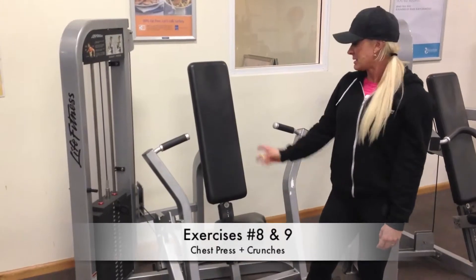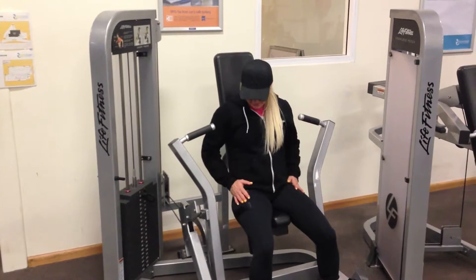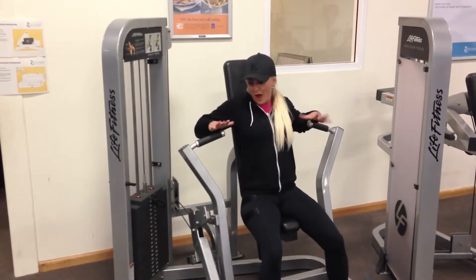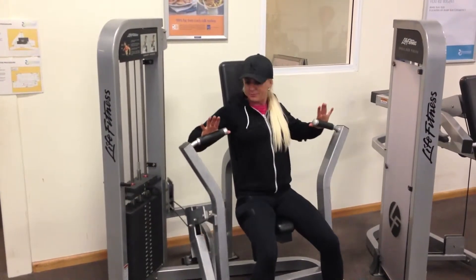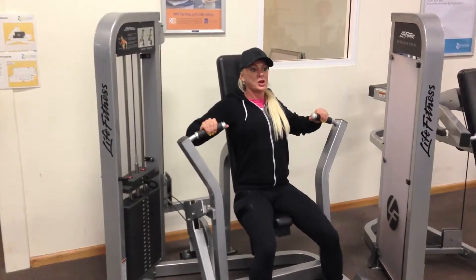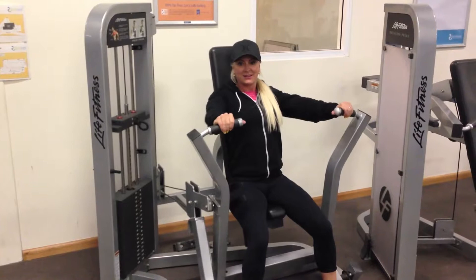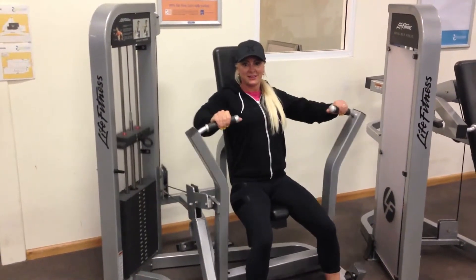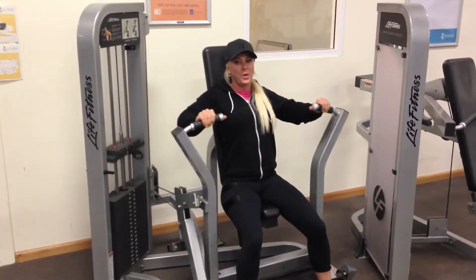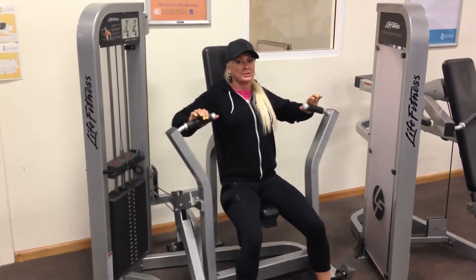We've got the chest press — this is a pin weight chest press machine. Sit on and adjust the seat height to around chest and nipple height. Press back into the bench, push your shoulder blades together, and push out in a controlled action. Don't rush or jerk it — you want to feel the contraction in your chest. Put mind into muscle: this is a chest exercise, you want to feel it through your chest, not your shoulders.